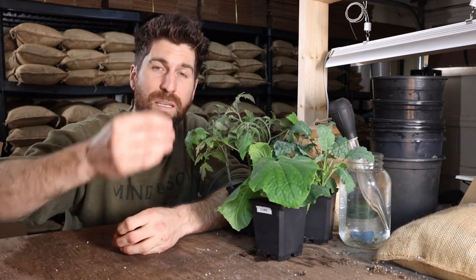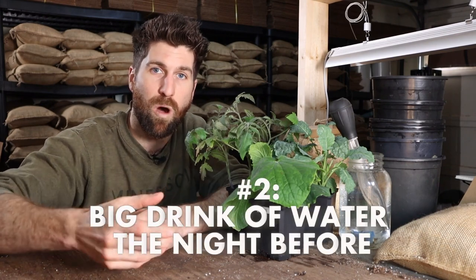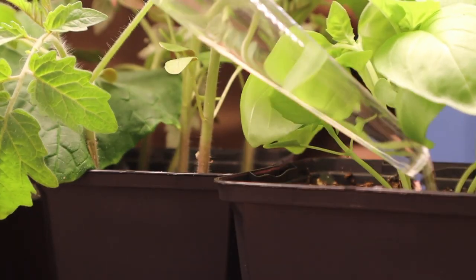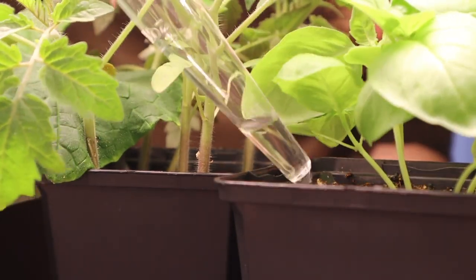The second tip for potting up our plant babies is the evening before you pot them up, give them a nice big drink of water. This is going to ensure that the soil is nice and moist, which will allow the roots to open up, move around more easily, and be less likely to break than if they were really dry.